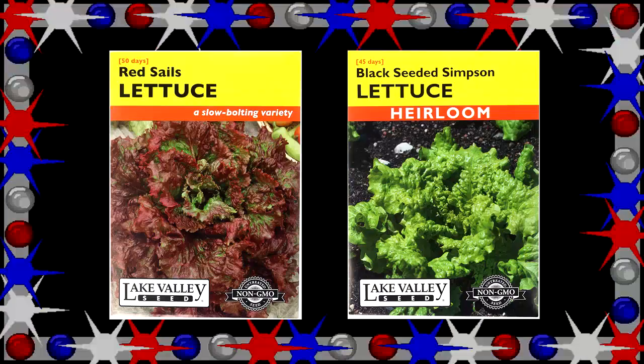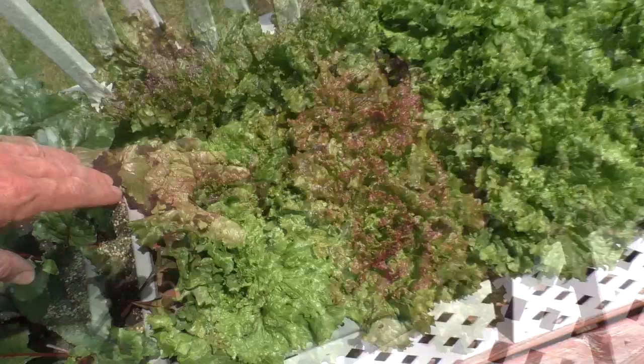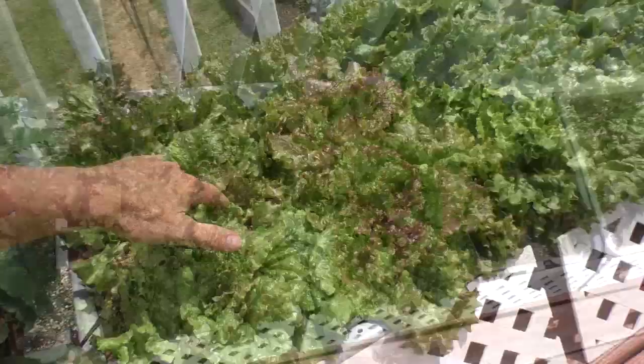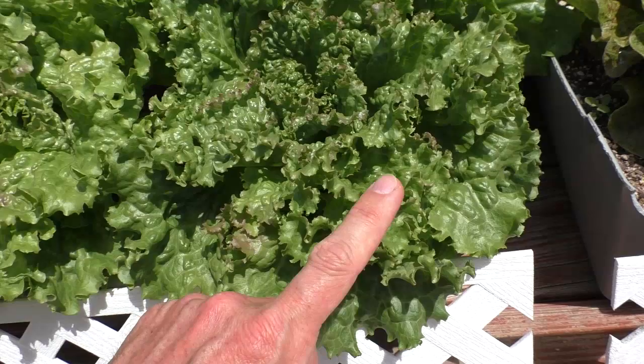Today let's harvest some lettuce. My favorite lettuce varieties are black seeded Simpson and red sail. I've got a variety that I crossbred — red sail and black seeded Simpson. These have a little bit more of a red tone, some with a really vibrant red hue, this one is more of a chocolatey brown, and this one is more greenish.